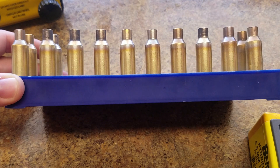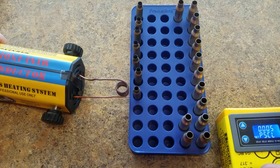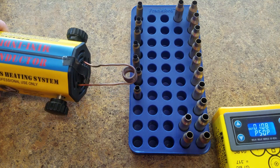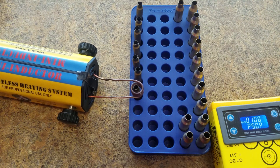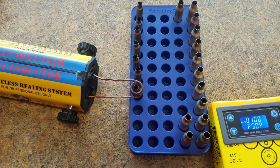Let me show you how fast I can do some .223 Ackley. After some trial and error, I think we found the sweet spot — it's going to be 1.08 seconds per case. That is really fast and you're not putting a whole lot of workload on the annealer, so you could do a lot of cases like this.